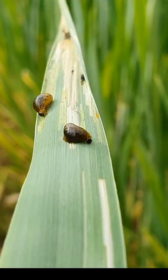Tips of damaged leaves frequently turn white, giving heavily infested fields a frost-damaged appearance.